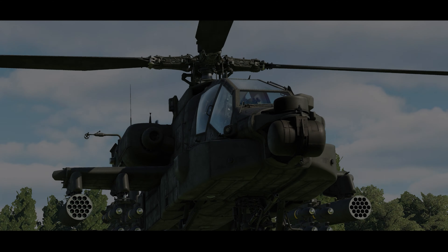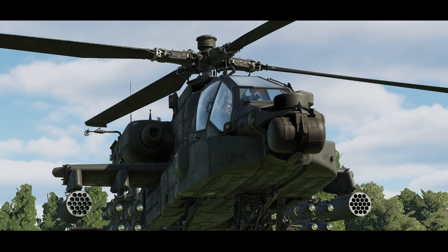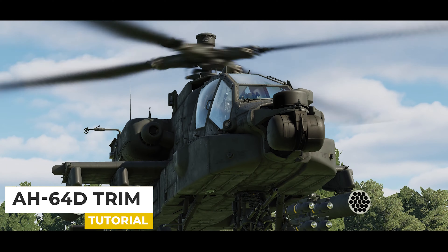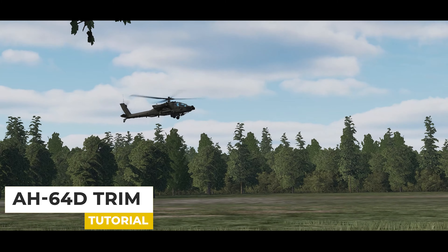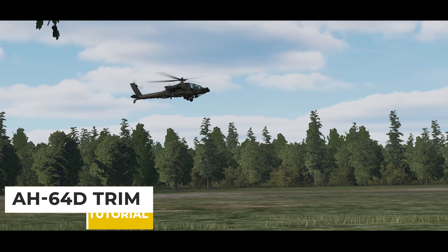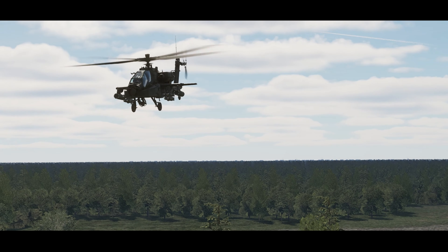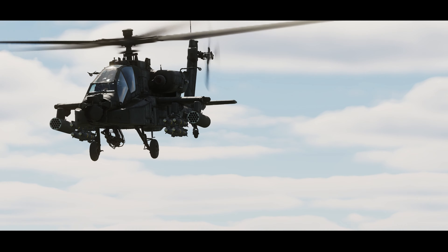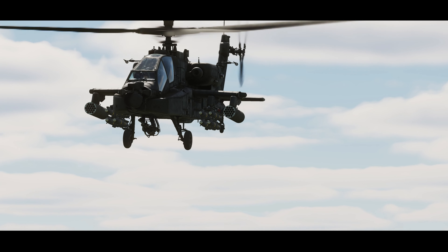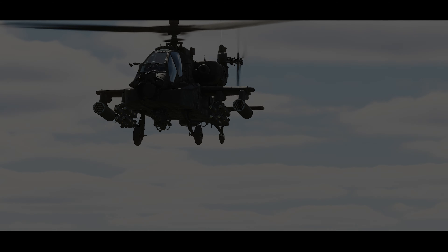Hello, I'm Tactical Pascal, welcome to the channel. I hope this found you all safe and well. In this video I'm going to show you how to trim the Apache easily, because I do find flying the Apache very very simple, and I'll show you how I do it. It's probably not the correct way to do it — I'm not an Apache pilot — but I do fly it in DCS and I know how it works for me in DCS, so hopefully this video is going to help you trim out like an absolute champion and hold it steady so that your friend or George can destroy targets. Let's get cracking.